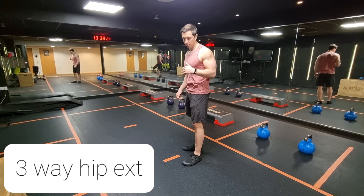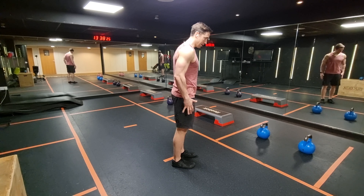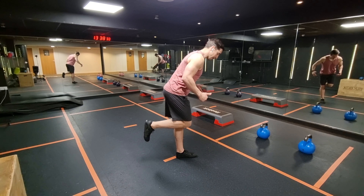The three-way hip extension. I'll show you from this side. Hinge it back on one leg — this leg stays 90 degrees at all times. It's not bending forward; you're pushing your hips back.